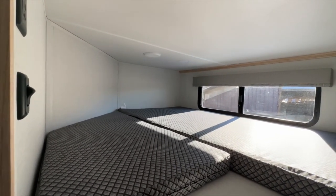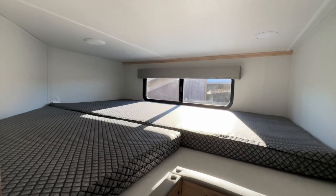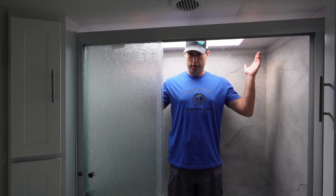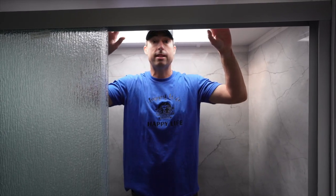Up in the mid-bunk, you have power, lights, and a really nice window. Here's the 6'2" test — do I fit? Yes, I do. I'm very fortunate they have a skylight, because without it this would be impossible for me.